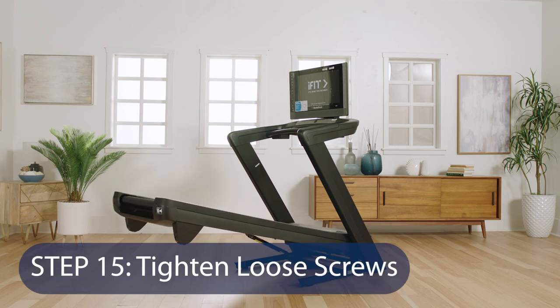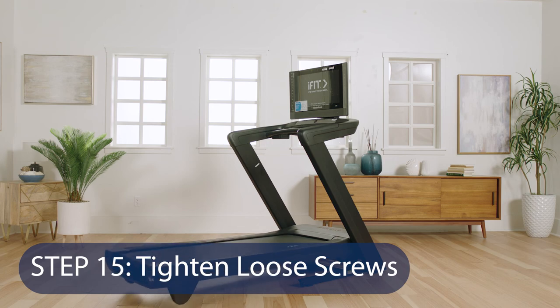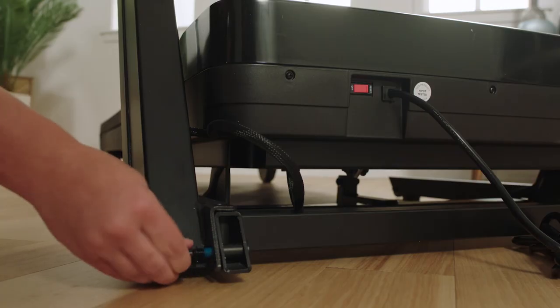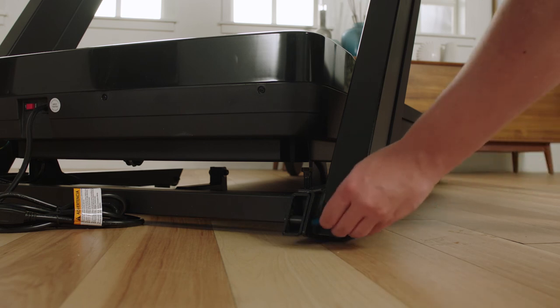Step 15: Tighten loose screws. Firmly tighten the two 3/8 by 2-3/8 inch screws and the two 3/8 by 1-1/4 inch screws in the right and left uprights.